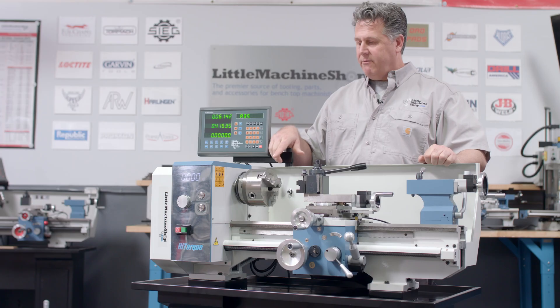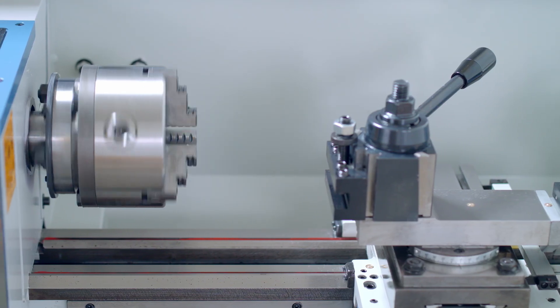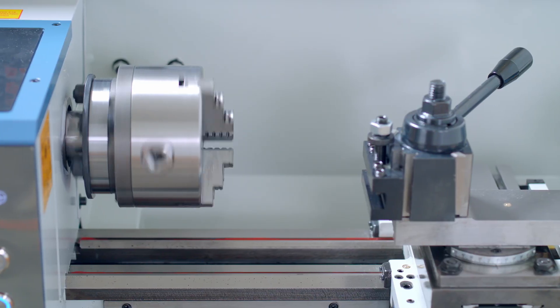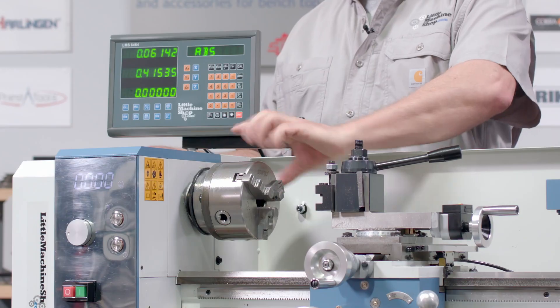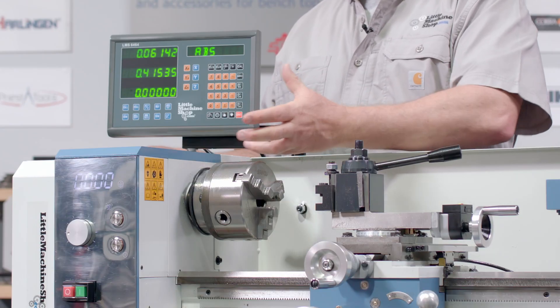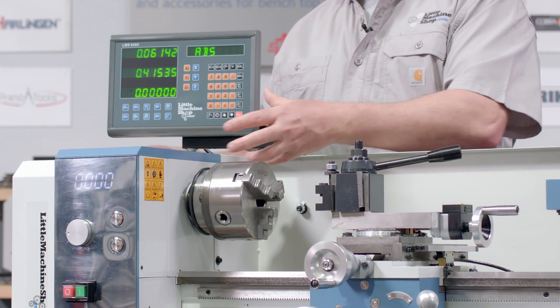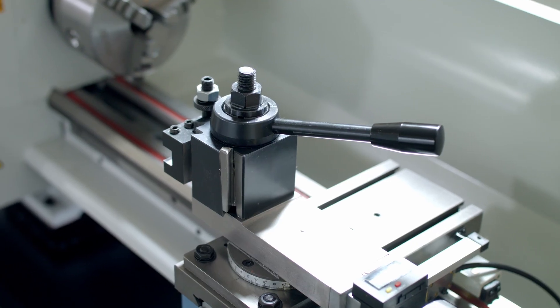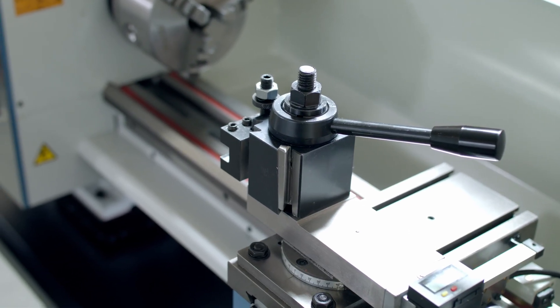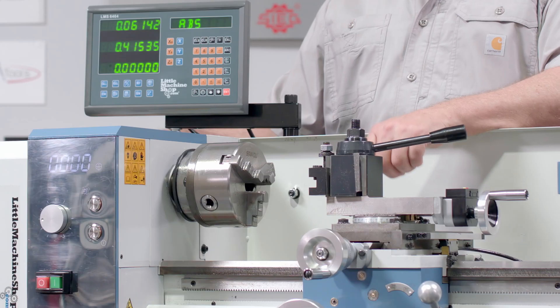This comes installed with a five-inch chuck. This chuck has a unique D-ring locking mechanism — it's kind of like a quick change tool post for a chuck. You loosen the bolts on the back, take the adapter off very easily, and put a new one on fairly quickly. This also comes with the AXA quick change tool post and five tool holders: the turning holder, the boring holder, the knurler, and the facing tool.